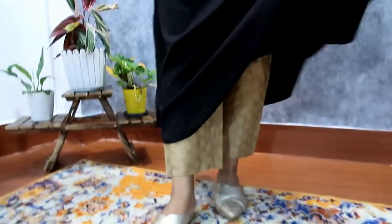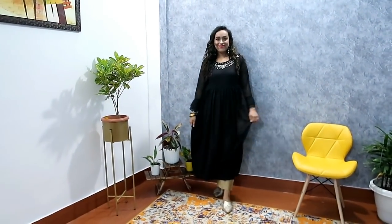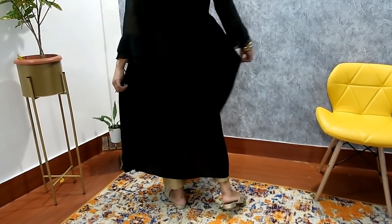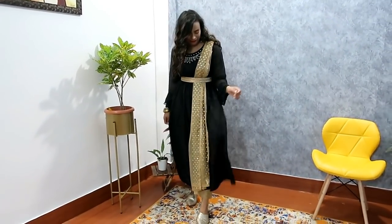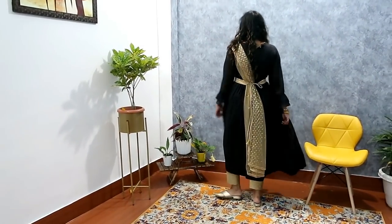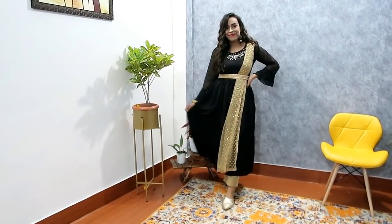I got it for 520 rupees — and if you pair pants with it, it becomes a kurty set you can wear to a party. But without pants, you can also use it as a dress for a get-together or birthday party. So you can wear it in multiple ways. My size on this is medium — the kurty is very comfortable with a great fit. If you want to wear it for festive occasions, you can also add a dupatta. I've added a belt here too.